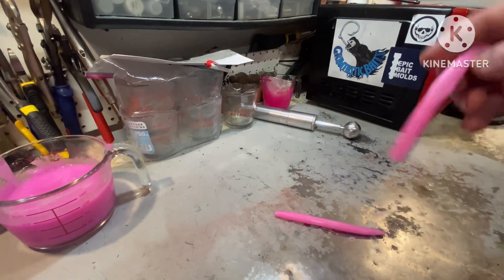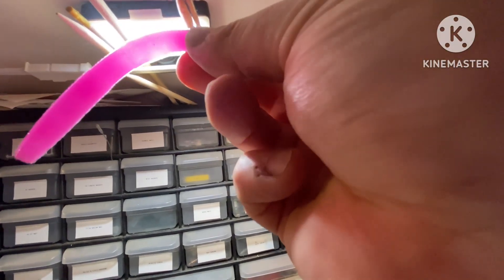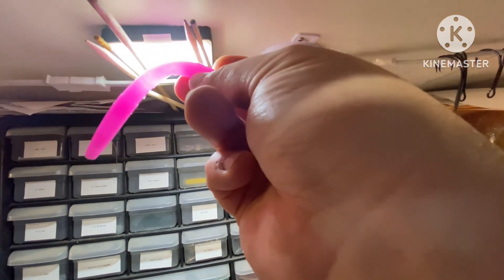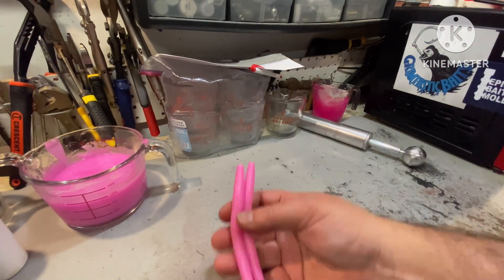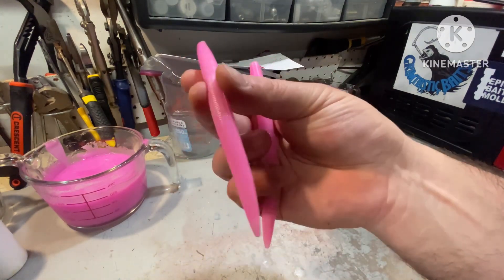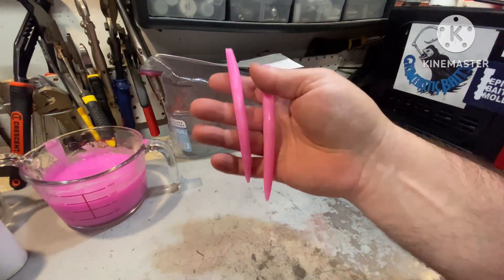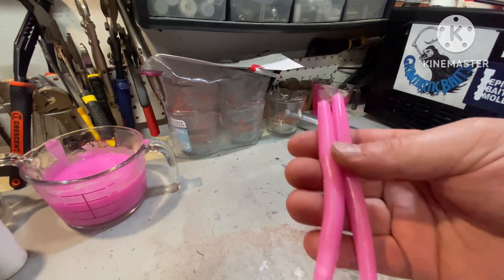She couldn't make it — I'd say that's a failure. We're going to call that the failure point at one and a quarter cups. Now let's get on to — I want to get the weights on them, the bend, and then I'll get the fish aquarium out, fill it with water, and we'll see what the drop rate is and how they look. We'll take a look at the color differences next.